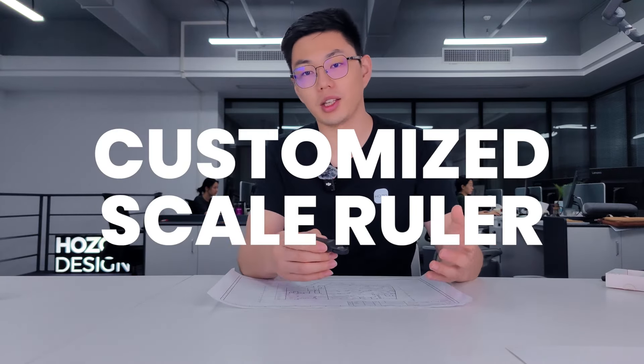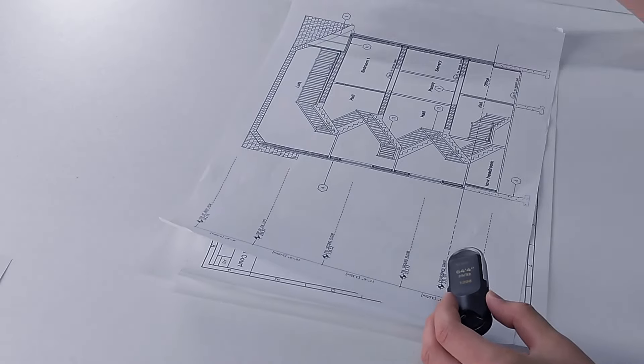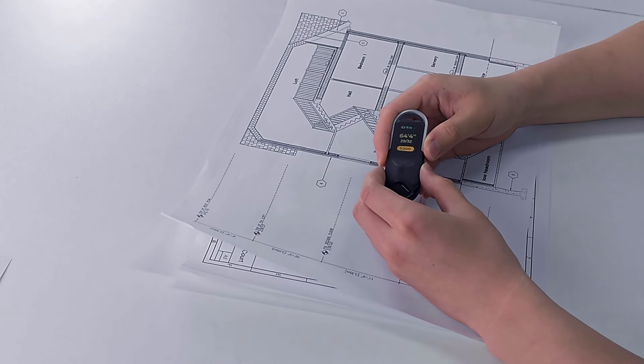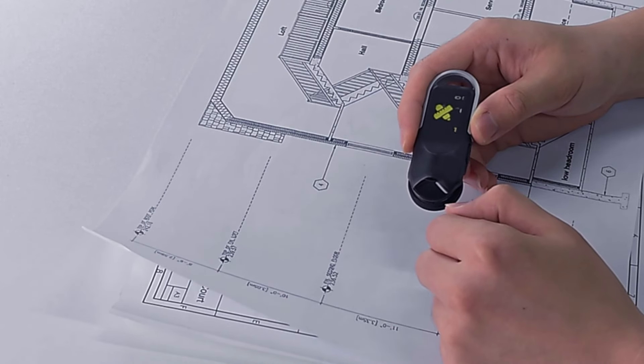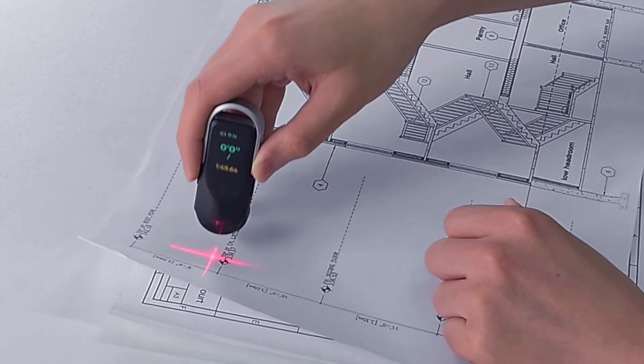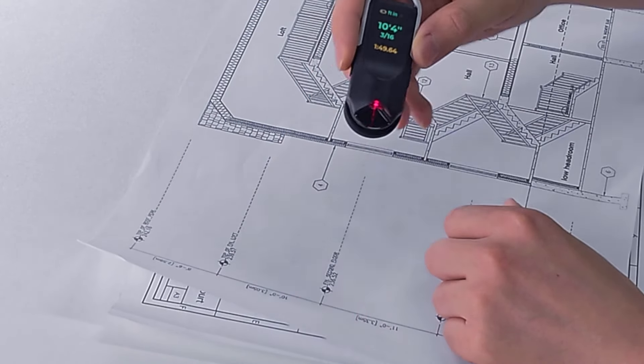We have the customize scale function. Whenever we face the situation where you have a plan that is out of scale or has no scale on the print — like what I have right over here — this is a scale drawing, a facade with no outer scale. I will go back to the menu and select Customize Scale.